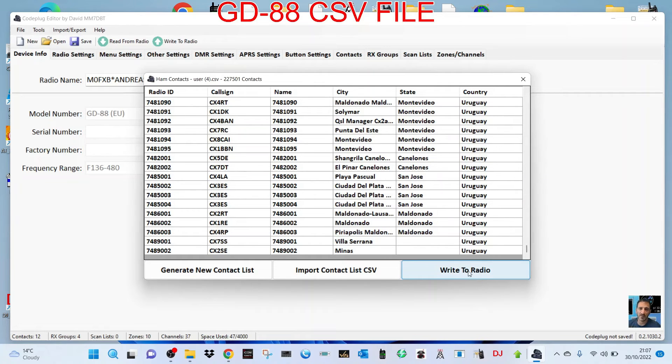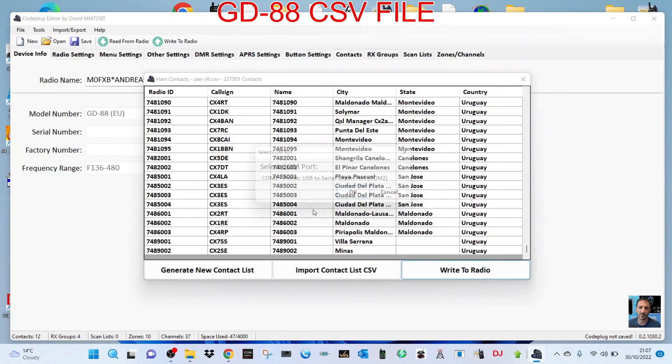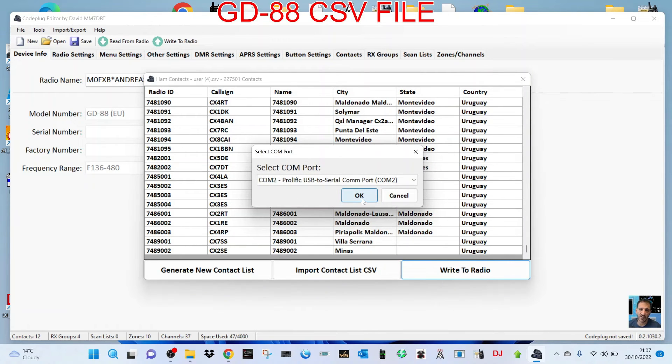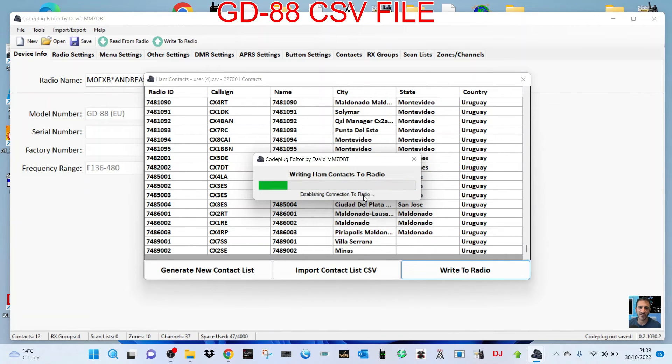Now we're going to select 'write to radio', which is connected by the USB cable. It says: yes, 16 — yes, one to eight bytes is everything, and no is course only. So I'm going to click yes. We've got the correct COM port selected, I'm going to click OK.